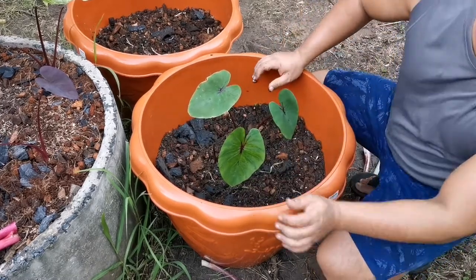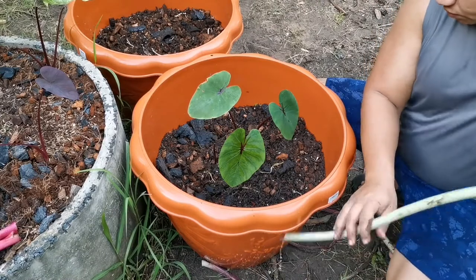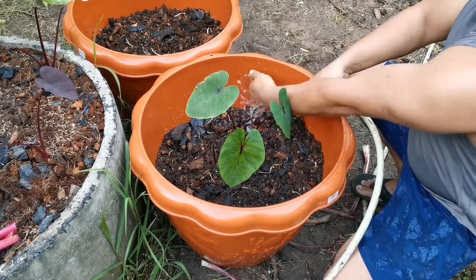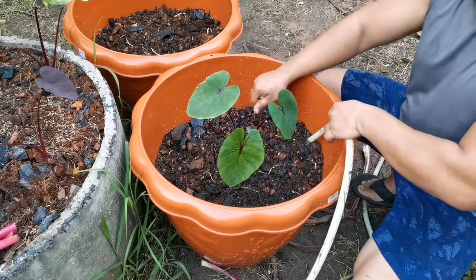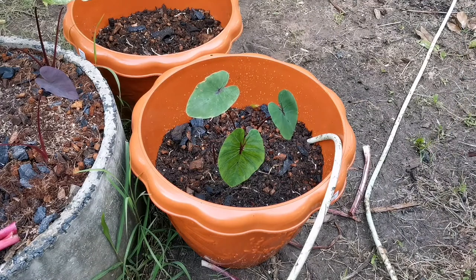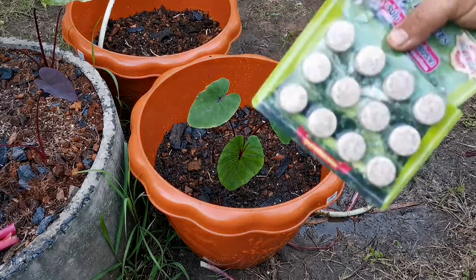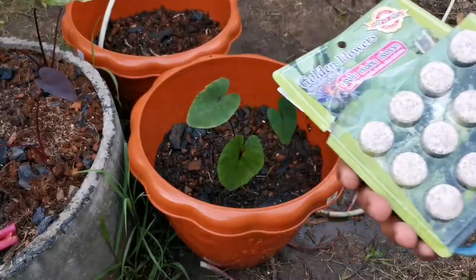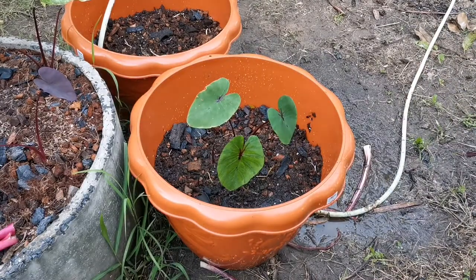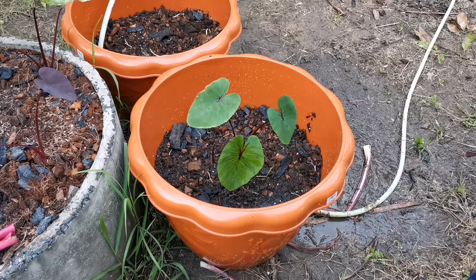I will fill it up with water until it's full. Now we have filled up the water. I will put my fertilizers in — this is lotus fertilizer. I have always used this with my Colocasia and Alocasia. Now that's only one plant so I'm going to be putting just two of the fertilizer in.